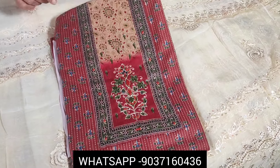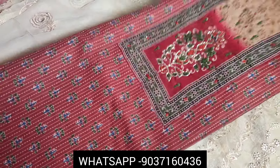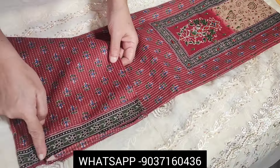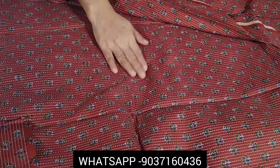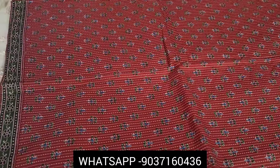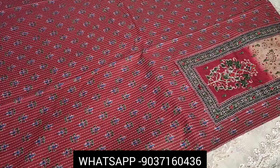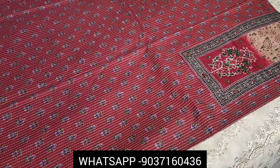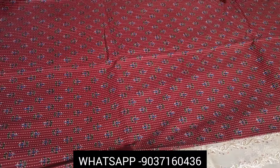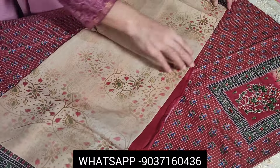This is a soft cotton set with block prints and diamond borders. It's priced at 1099. The top and back front portion have the same print. It's a great maroon and green combination for day use. Premium soft cotton, very comfortable.